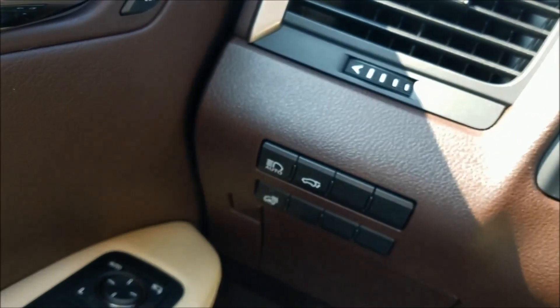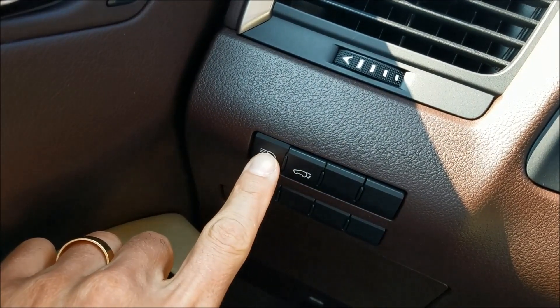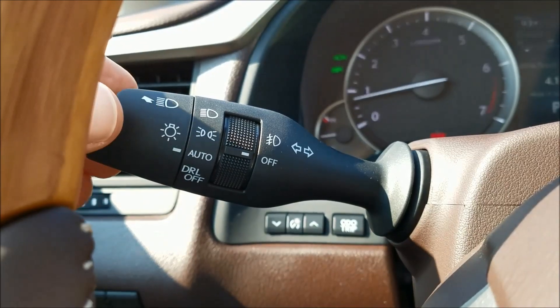This button here where it says auto will allow you to use the high beams without blinding people. Push that in. To activate the auto high beam, switch headlights to high beam — so at this point we're going to click that forward.